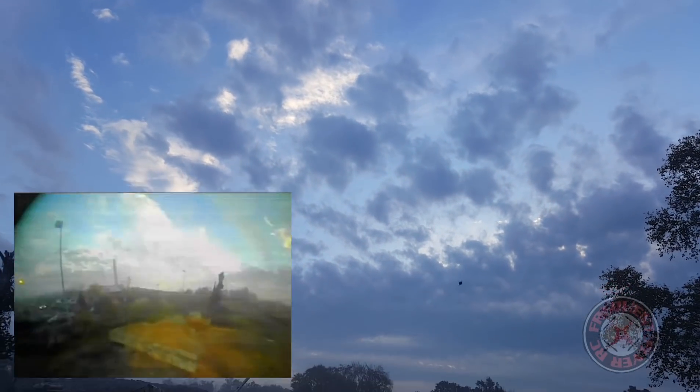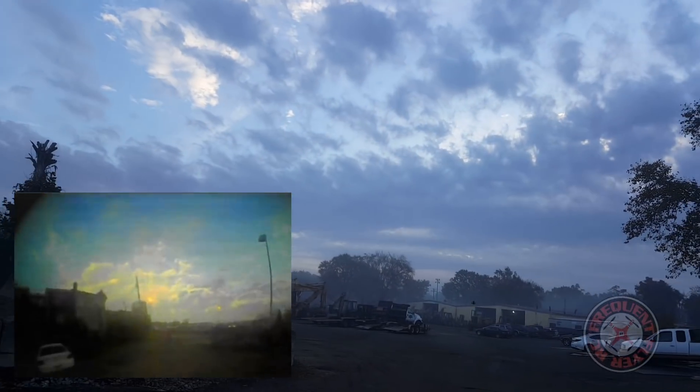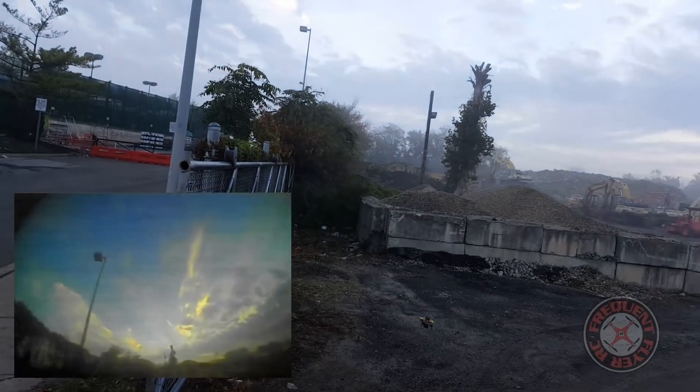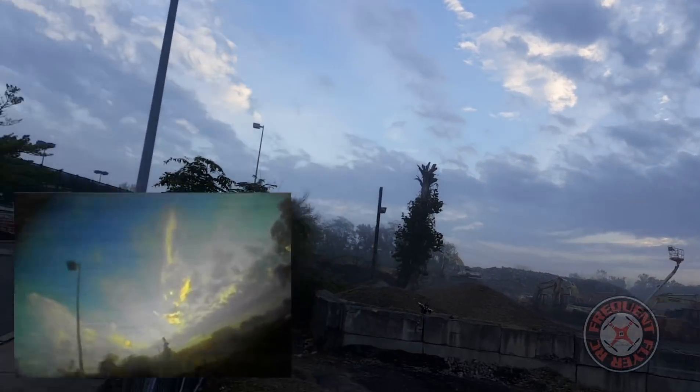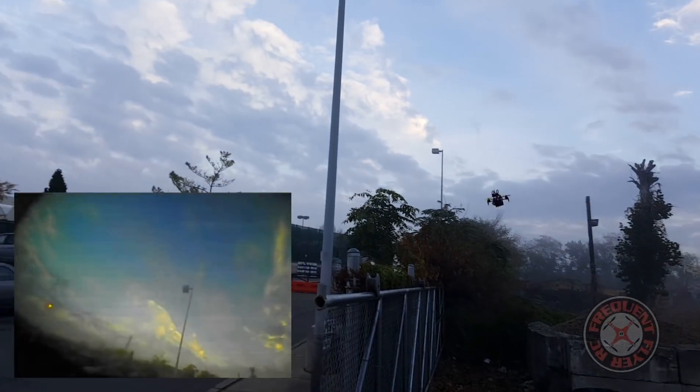So what do you know, this thing flies on 4S. Two quick little power loops there — seems a little sluggish with this big battery here.